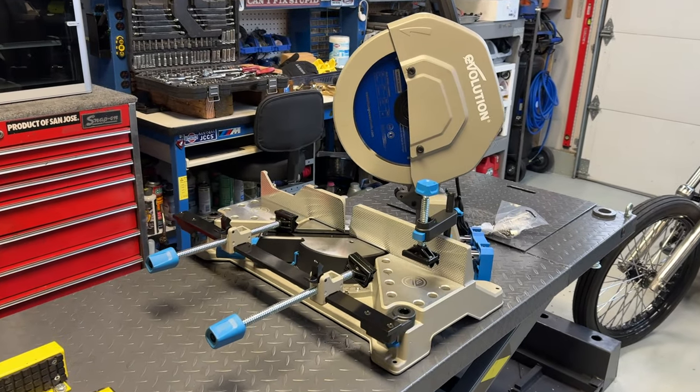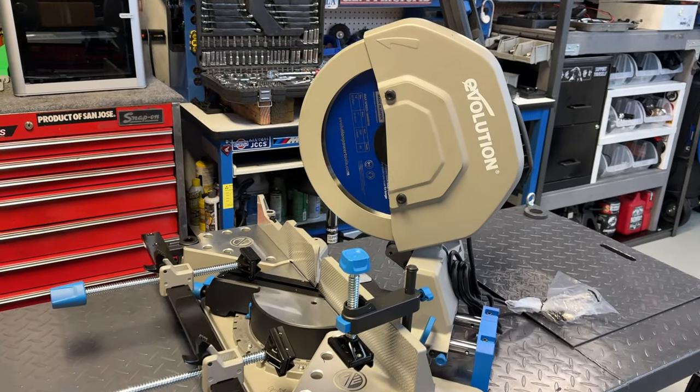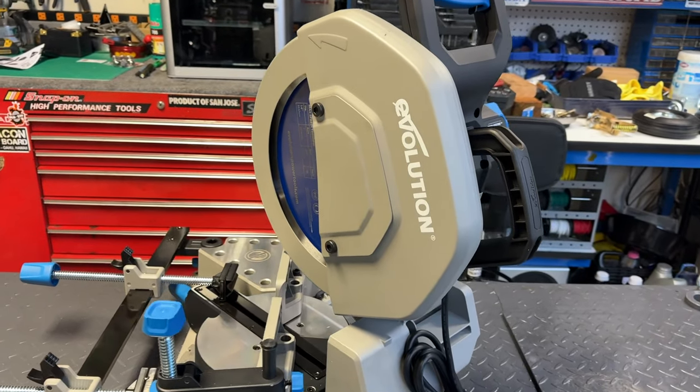This is hands down one of my favorite tools that I have right now. I'm going to be using this machine to make a custom welding cart to house both my MIG and TIG welders. Stay tuned for that video.